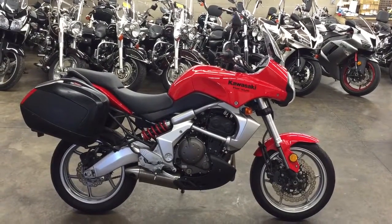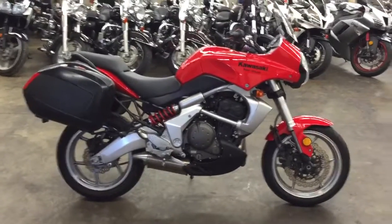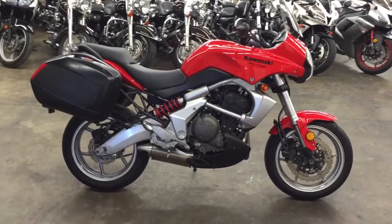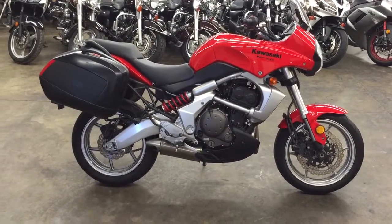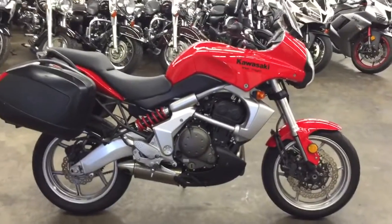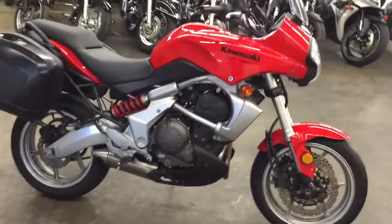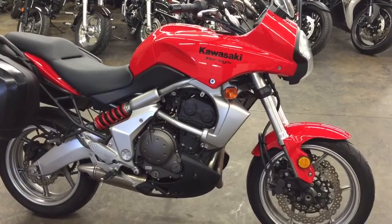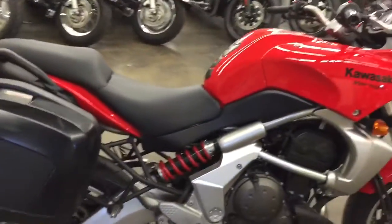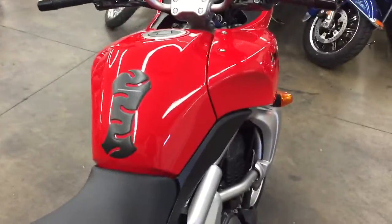What's up guys, Shawn here. I got a 2008 Kawasaki Versys 650 — really cool bike, I really enjoyed riding it. Check out the test drive video; there might be a link on this video or go to my channel and find it. Let's do the usual walk-around. I'll show you all the stuff about it, and if there are any imperfections I want you to know about them.